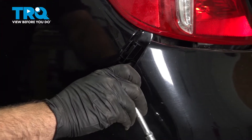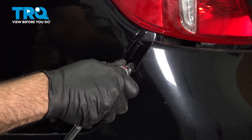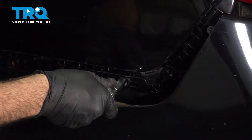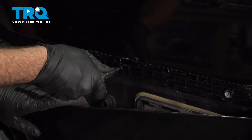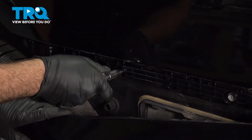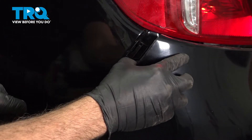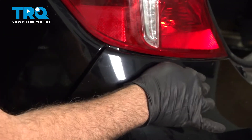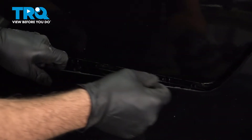Now I switch over to a hand ratchet. I just want to make sure that those are snug, but not so snug that your plastic is going to crack. At this point, bring our bumper up underneath our tail light and go ahead and start pressing this in and locking it into our new bracket.